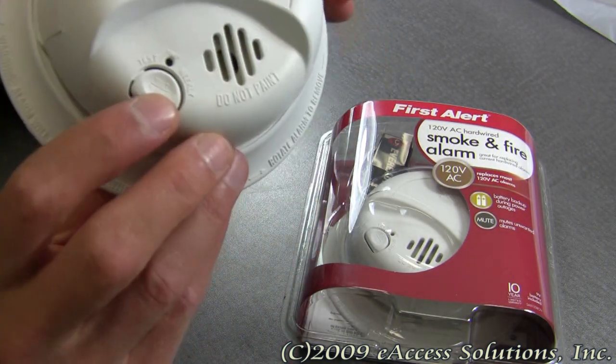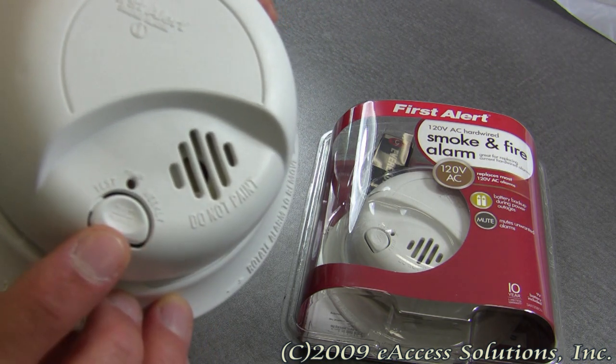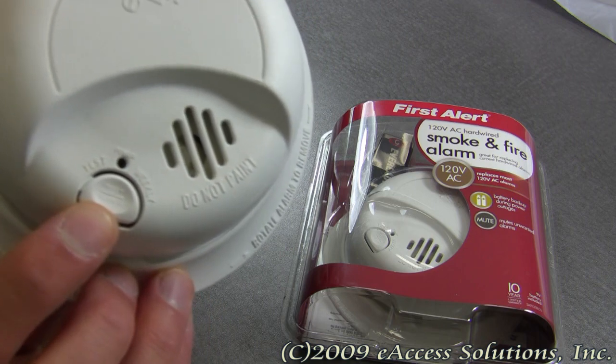This alarm also has a mute button that will mute unwanted alarms, and this button also functions as the test button for the smoke alarm. You should periodically test your smoke alarm on a regular basis.